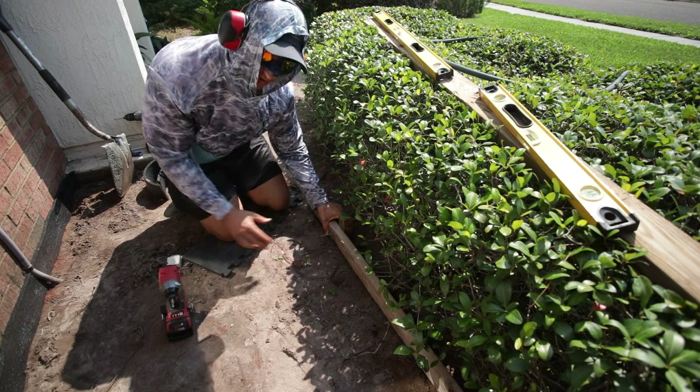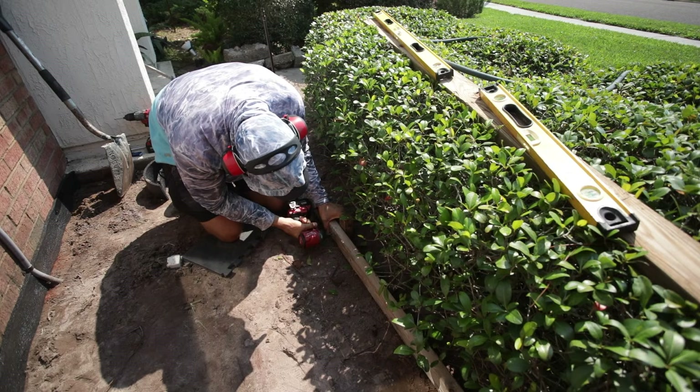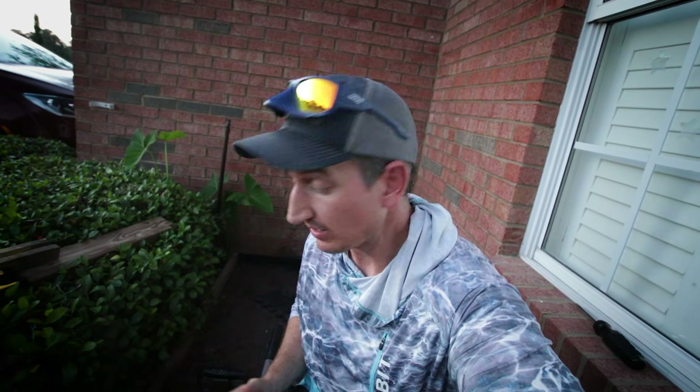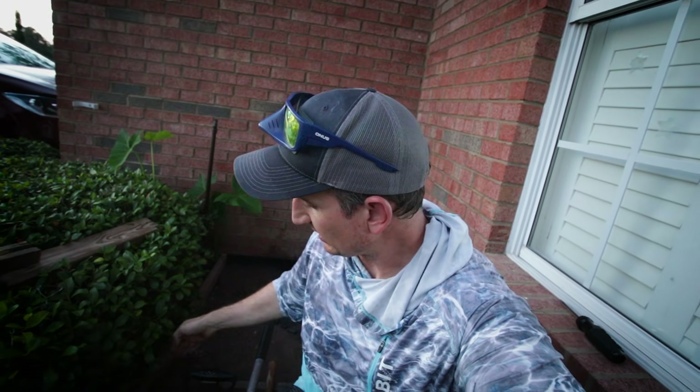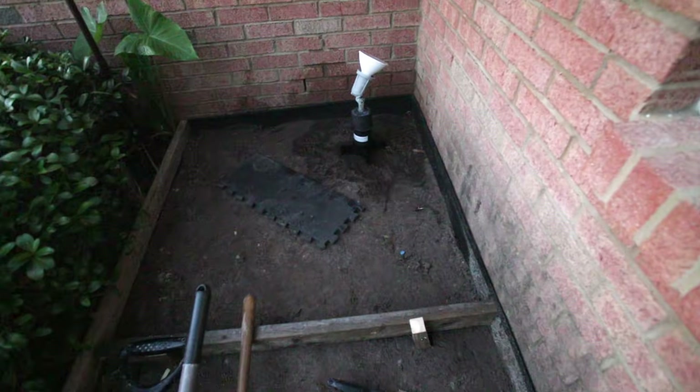Once I get the form board where I want it, I just tack it off with a screw. I went ahead and formed up my first section. I'm doing this in three sections because I need to be able to work the concrete by hand — if I made it too long, I couldn't get over there to work it. I used a 2x2 on the outside, foam on the walls, and a 2x4 here, making about a 43 by 43 inch square.